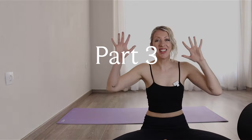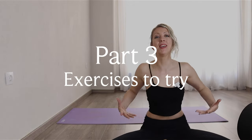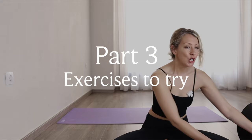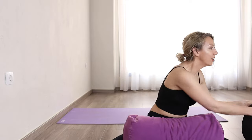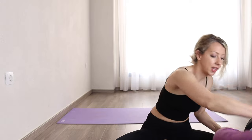Part three: let's look at everything you can do if you're working on deepening and opening up your backbends. I've got a few things here — some yoga blocks, a yoga bolster, and a yoga wheel. You don't need to use all of these; just identify what would be most helpful for you and work towards that.